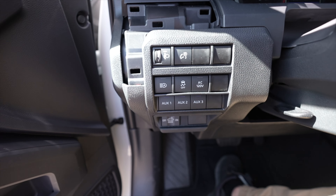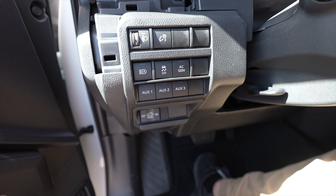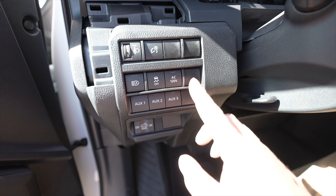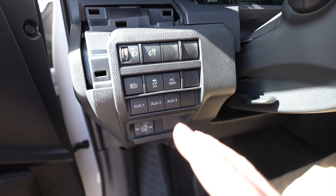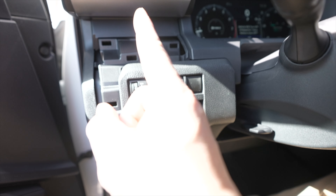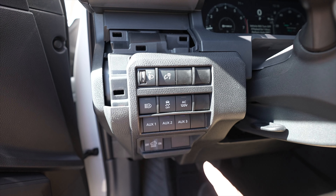Coming back over here we have a couple switches. This whole section is pretty cool and new. We have never had auxiliary switches from factory on a Toyota before. Now we have three down here and then a couple more blank spots if we wanted to add more. The only downside is they're just on and off — no strobe, no other features, and you can't control from your phone. That's why we're coming up with a panel that will be a factory replacement so you can strobe and control it via Bluetooth.